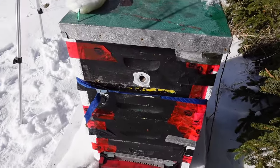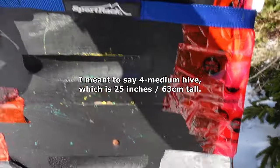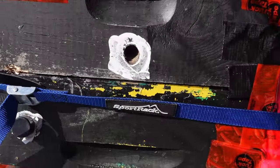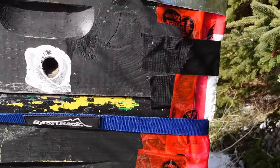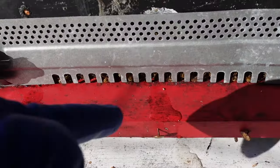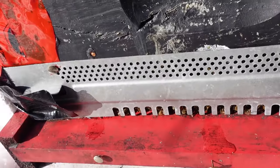What we have here is a three-medium hive, and it's nice and sunny today. There's no wind. It's a good day for cleansing flights, and it's saving the trouble of coming down here to this bottom entrance, where it does seem to be a little bit clogged with dead bees at the moment.